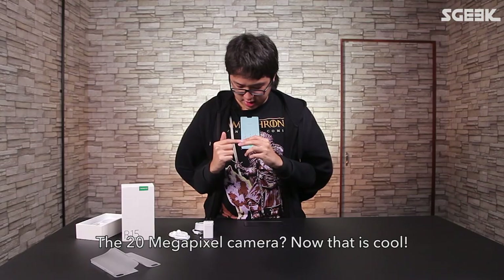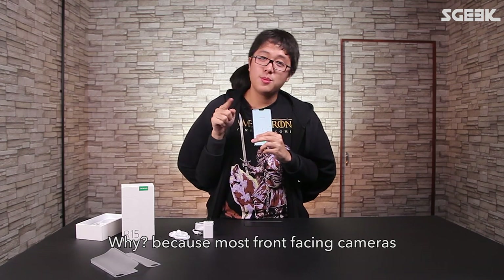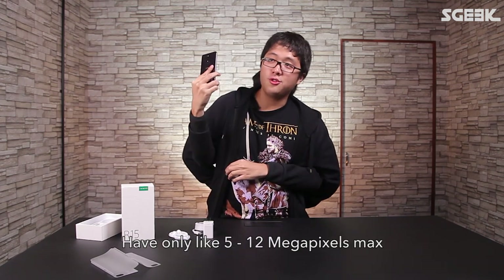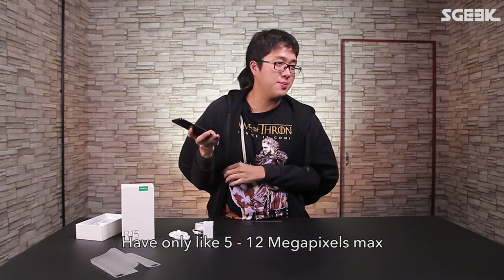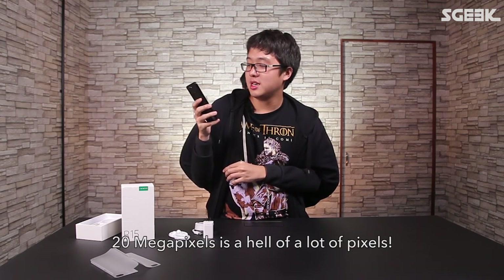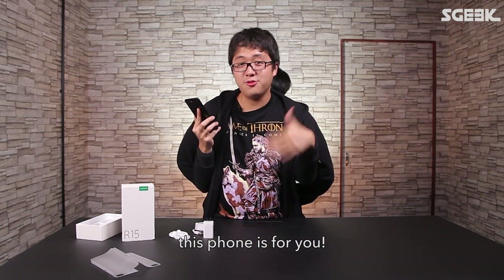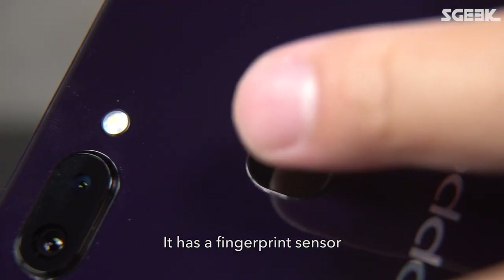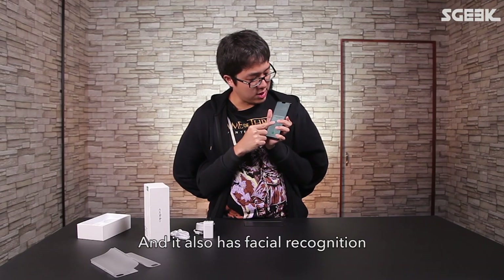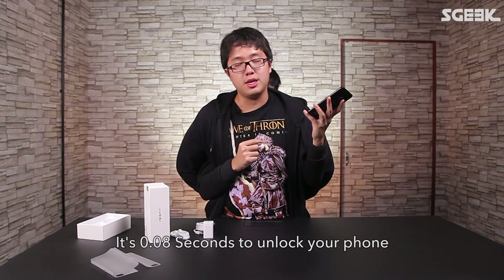Flip it over and there are two cameras: a 16-megapixel plus a 5-megapixel camera. The 20-megapixel front camera is cool because most front-facing cameras have only 5 to 12 megapixels max — 20 megapixels is a hell of a lot of pixels. If you really like selfies, this phone is for you. It also has a fingerprint sensor and facial recognition — they're claiming it unlocks in 0.08 seconds.